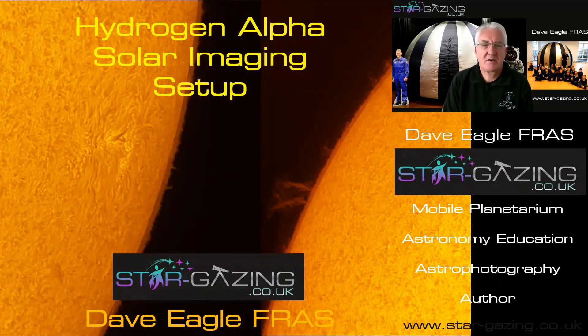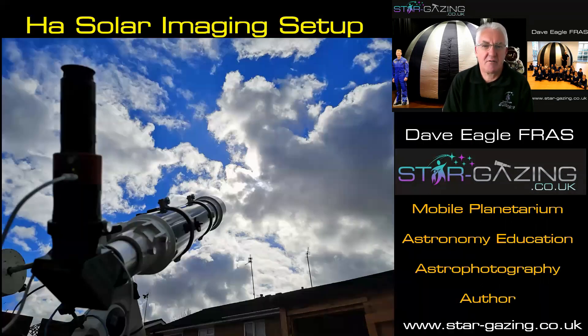A lot of people have asked me how I achieve the results that I get, so I thought I'd put this together to show you exactly what I do. Here's my setup — there's the telescope with the Hydrogen Alpha setup on the back.